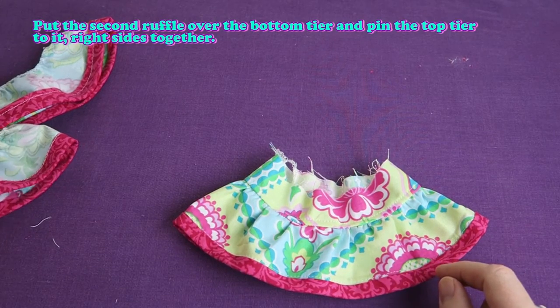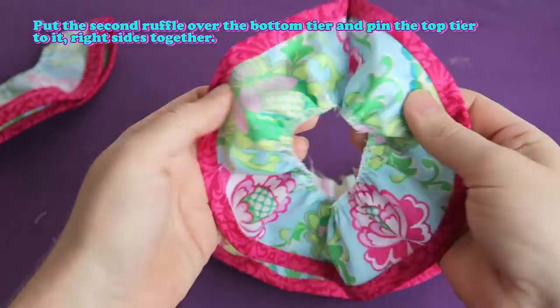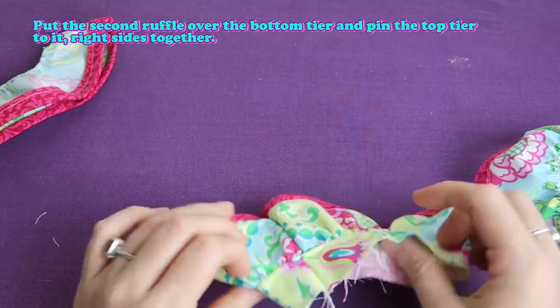This is where we just topstitched. Put the second ruffle over the bottom tier. Make sure the back seams all line up.